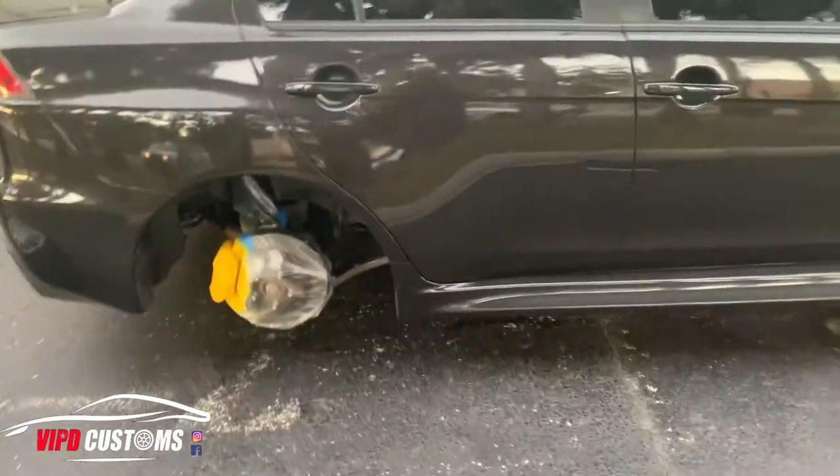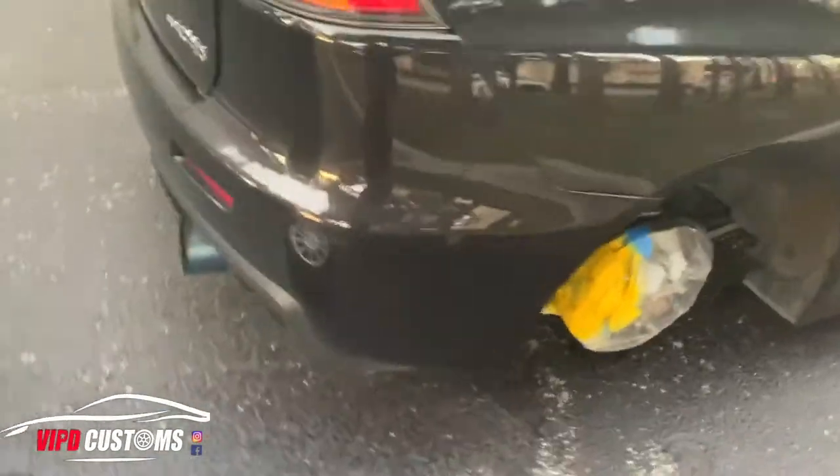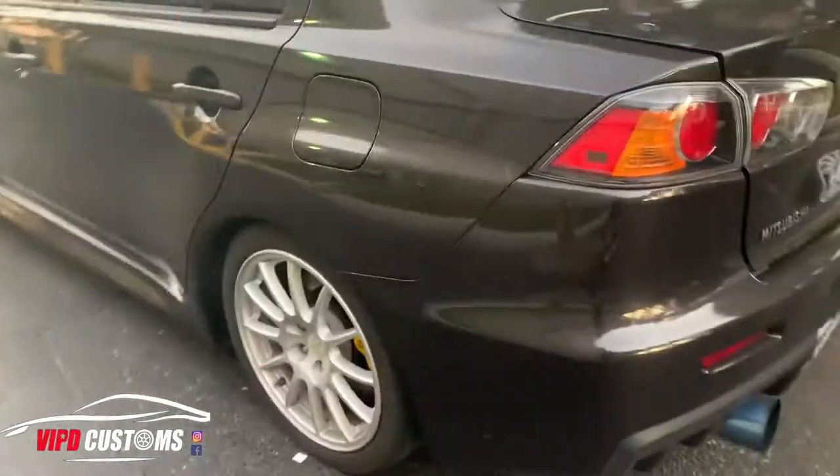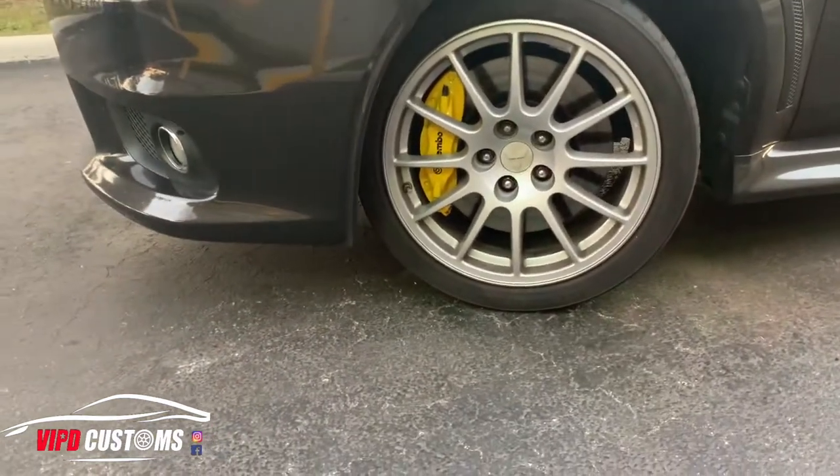Alright guys, that's pretty much how I do it. Right now I'm waiting for them to dry, put a sticker on, put a couple of clear coats on them and they'll come out looking like factory. We couldn't finish the video today for you guys to see because the night caught us, but we ended up finishing the job and it came out great.